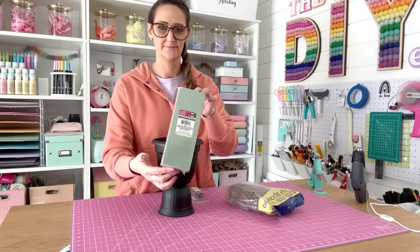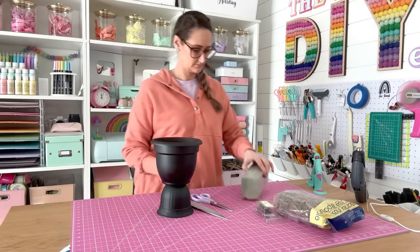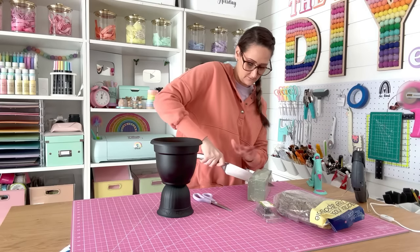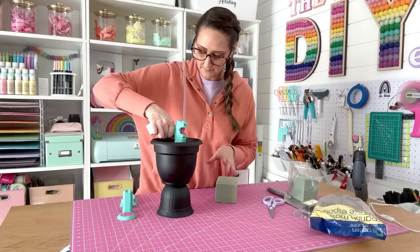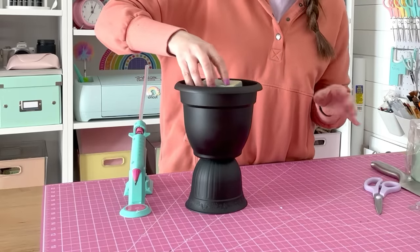First, let's work with the styrofoam. Dollar Tree is literally the only place I ever buy styrofoam because it's the most affordable. Cut the block down to size so it goes just underneath the lip of the bigger pot and is hidden inside. Use a little hot glue to attach it down into the bottom of the pot.